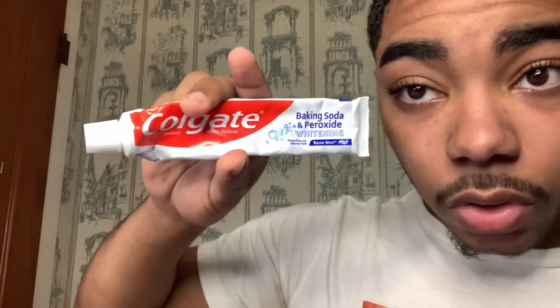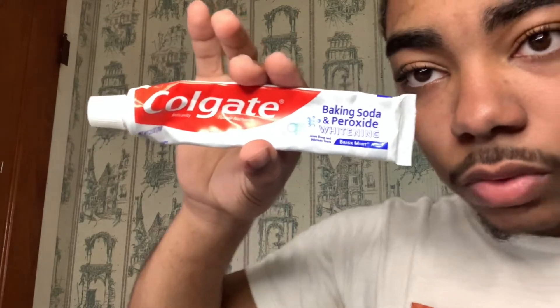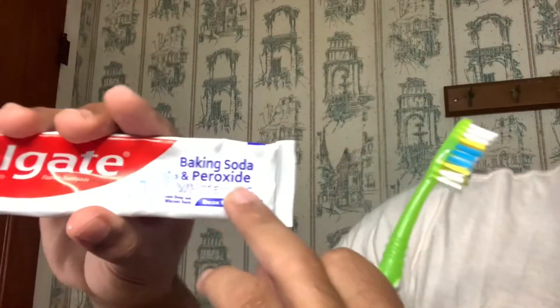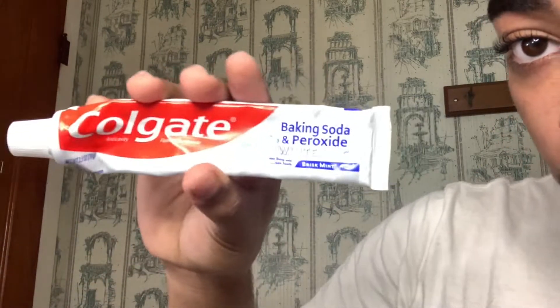Next thing I'm going to do is brush my teeth. I don't know what kind of toothpaste y'all use, but I use Colgate. This kind right here — it's baking soda and peroxide whitening. I like to use this one. Some people they wet the toothbrush, some people they just put it on there dry — I like to wet my toothbrush.